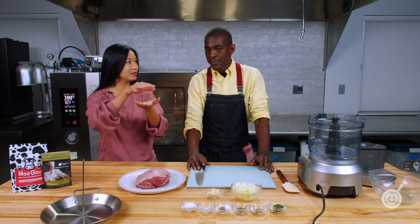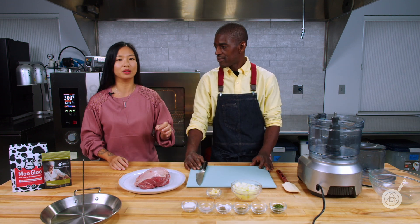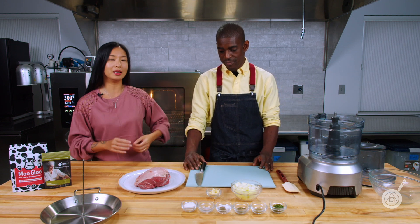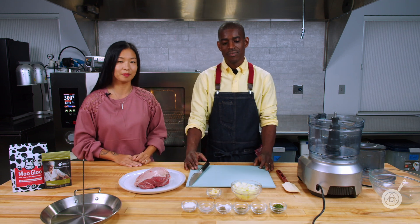Traditionally this is often thinly layered slices of meat on a giant stick, and you can only get it at street vendors and restaurants. But we wanted to really tackle this recipe in an easy way that you can do at home in minutes. Roman is going to take you step by step through the recipe to make sure it comes out perfect every time.